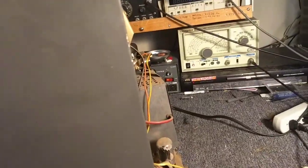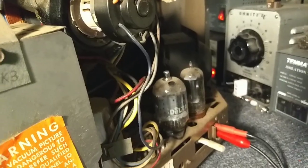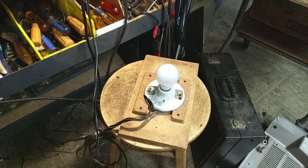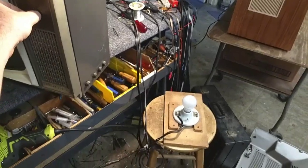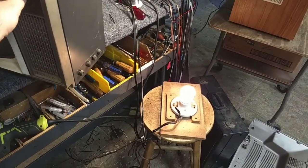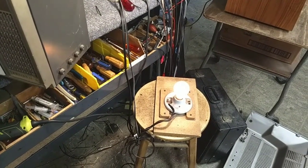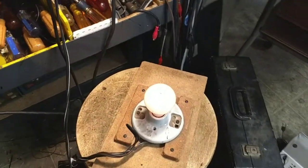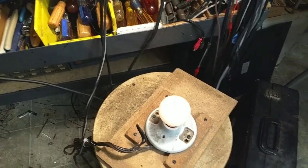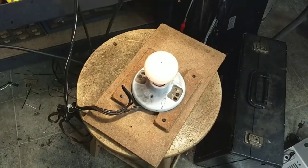Whenever I have a set of unknown condition, I'll yank the top cap off the horizontal output, or pull the tube out altogether assuming it's not a series string, and stick a dim bulb tester in series with it. The bulb doesn't get that bright — that's good. The fact that it's getting so dim might suggest there's no B-voltage. Yeah, it's like super dim.